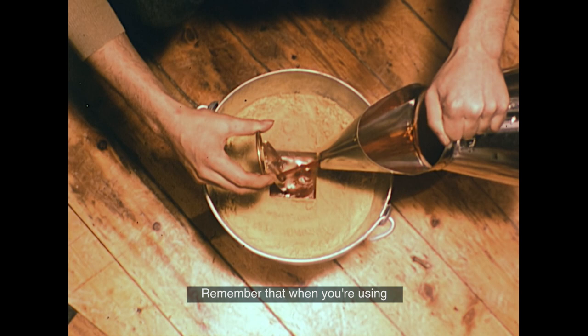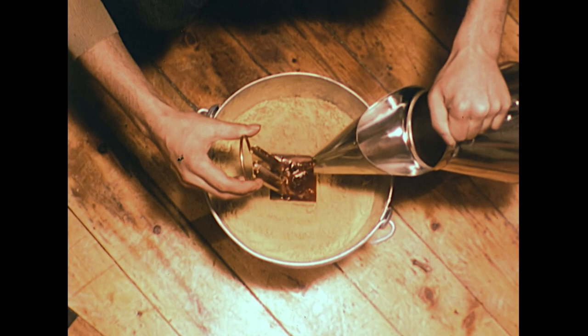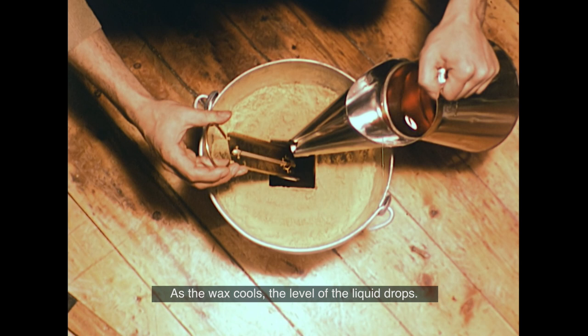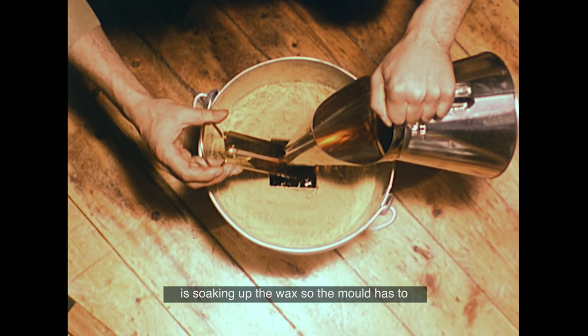Remember that when you're using wax at this temperature, you have to be a little careful how you handle it. As the wax cools, the level of the liquid drops, because the sand around it is soaking up the wax. So the mould has to be topped up with more hot wax about five minutes later.